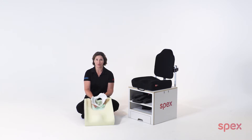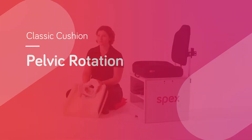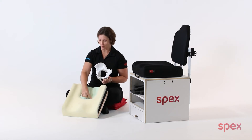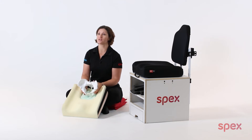A non-correctable pelvic rotation may require customisation of a Spex cushion. Every Spex Classic cushion has an ischial well to allow the ischial tuberosities and the pelvis to maintain a comfortable seated position.